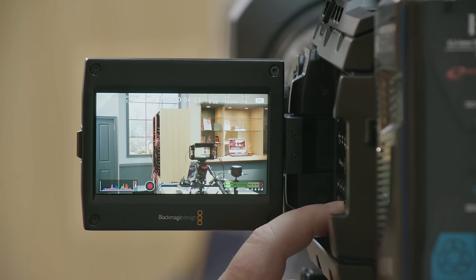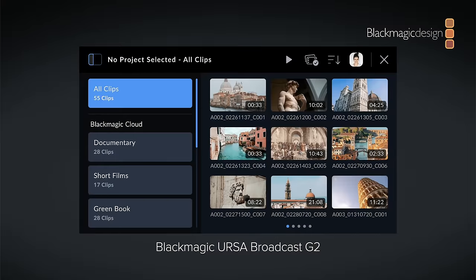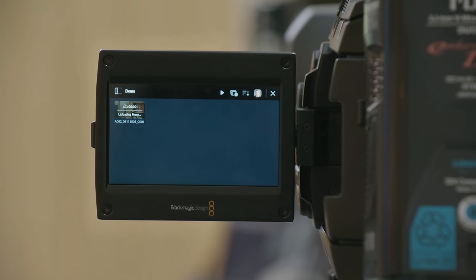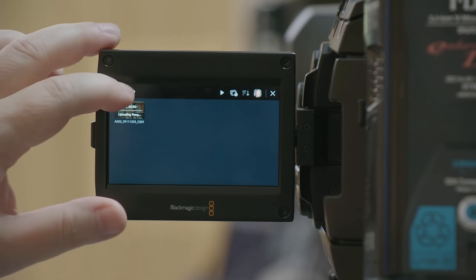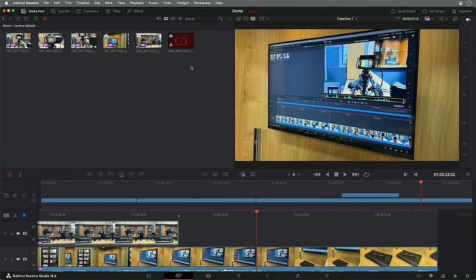Blackmagic also showed off an update for the URSA Broadcast which reworks the media page to allow you to shoot proxies and then automatically upload them directly to Blackmagic Cloud. This can even deliver proxies or original recordings directly into a cloud Resolve project, which is a really powerful workflow. I hope this comes to other Blackmagic cameras including the new 6K.